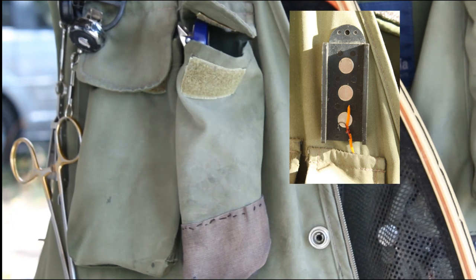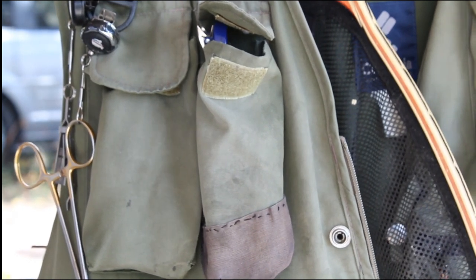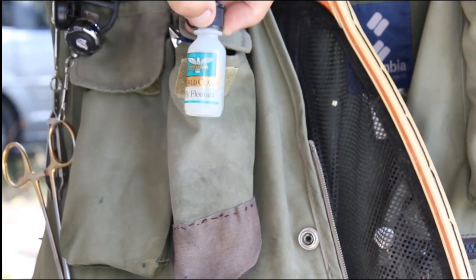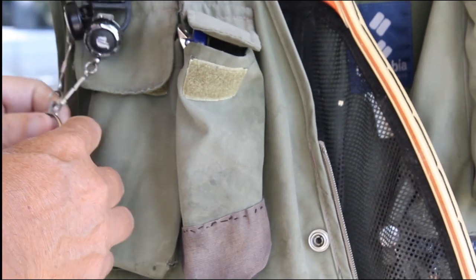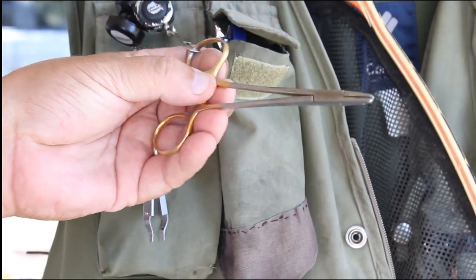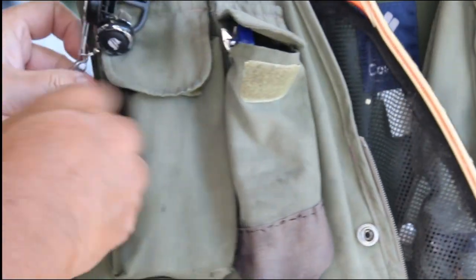This little contraption here is a magnetic hook keeper — a friend gave it to me and I really like it. It holds the flies well. Going to the other pocket up top: fly floatant — same stuff as before, but that's paste and this is liquid. Here's another zinger. And these are hemostats. You don't have to buy top-of-the-line hemostats — go to Walgreens, quite reasonable. Get the ones with the small jaws. Here are little nippers, though these aren't worth much.